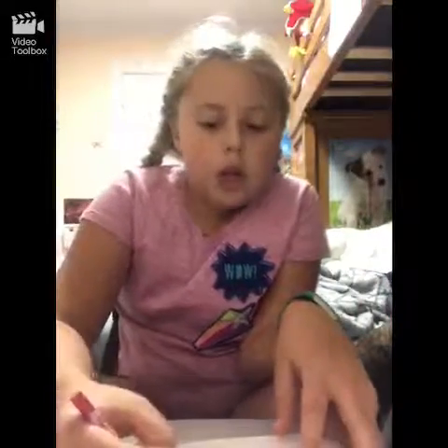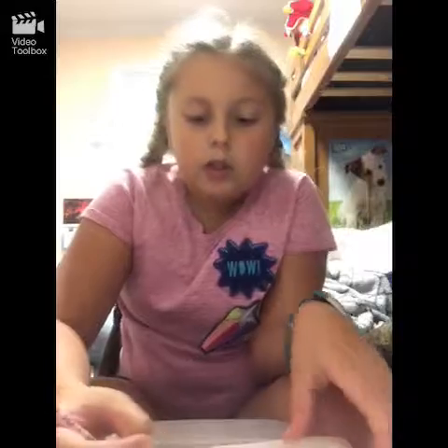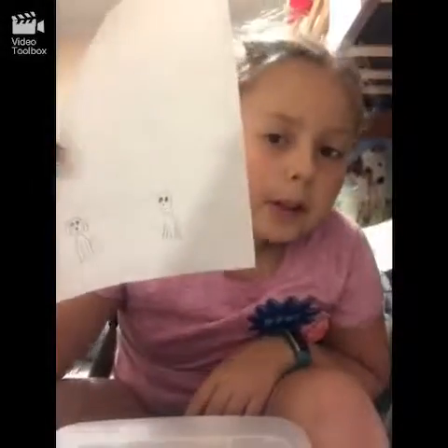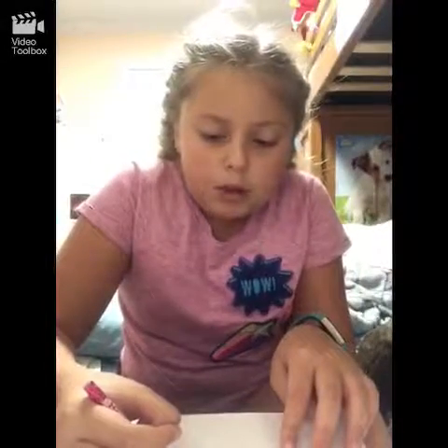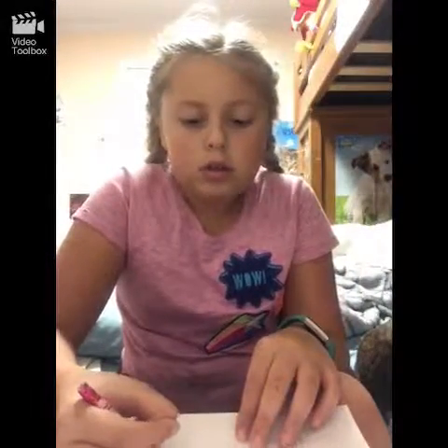Now I'm just going to cover those in, like in between those, a little bit in between. Draw a small circle, make that circle bigger, and then draw two circle lines like so.